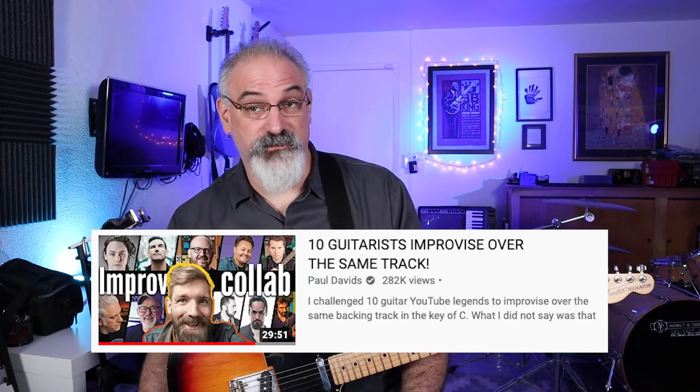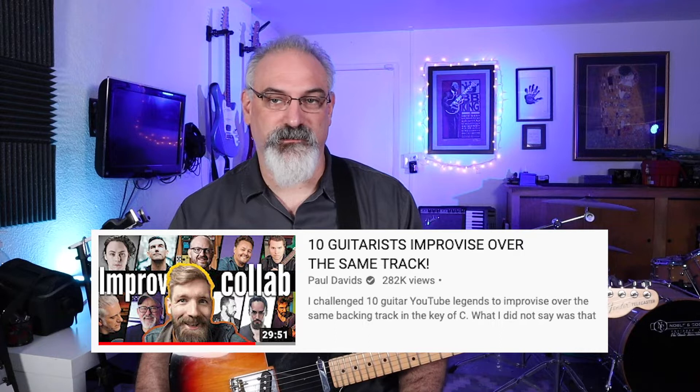I just wanted to do my take on the Paul David's Improv Challenge. I saw a bunch of people do it, it looked like fun, and it's the kind of stuff that I love playing over these kinds of chord progressions.